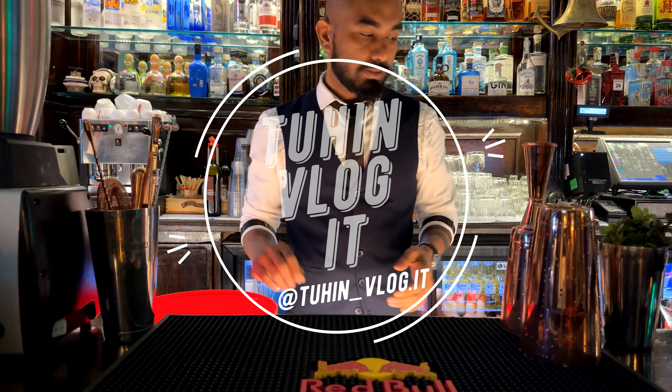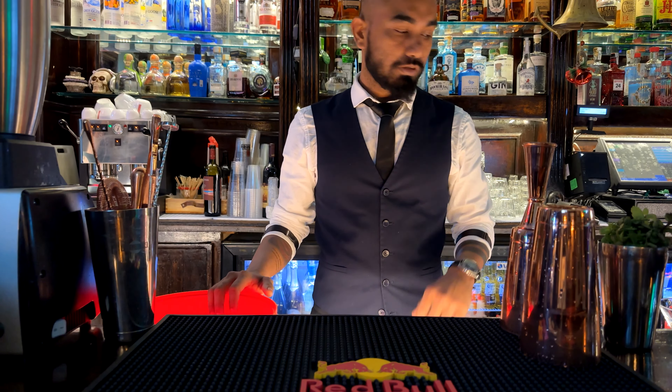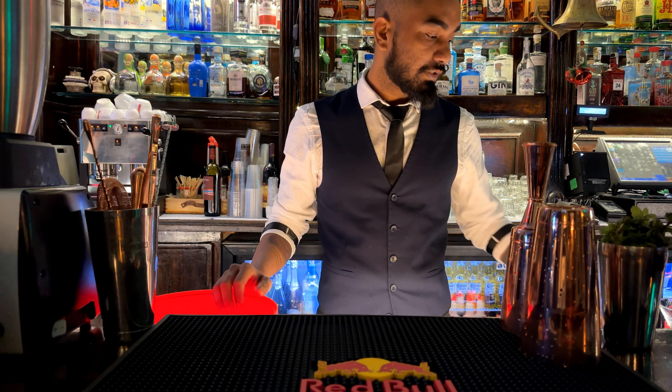Hello everyone, welcome to my channel! Today I'm going to make a cosmopolitan drink.